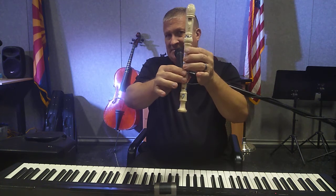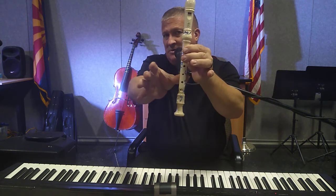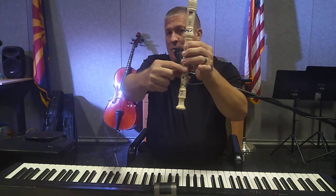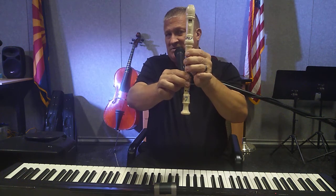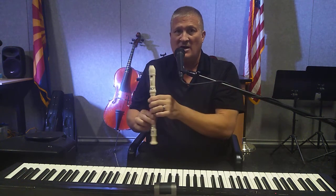The next note is a little bit more tricky because it requires two hands: holes number one, two, and three, and then holes number four and five played with your right hand. That gives you the note E.